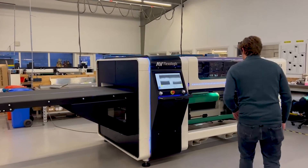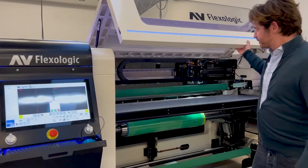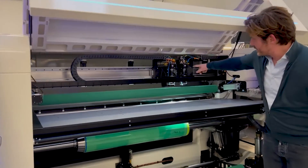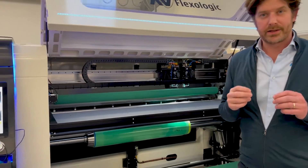So follow me, open up the cover and you can see here you have two cameras on a track and this track is actually a linear motor.